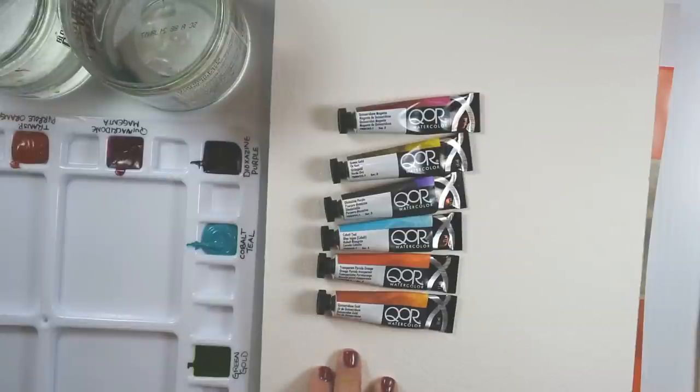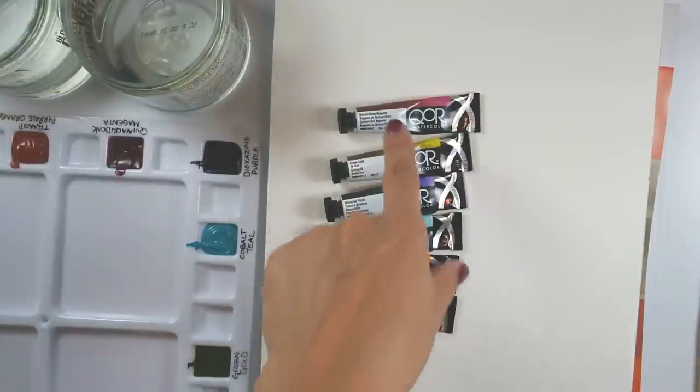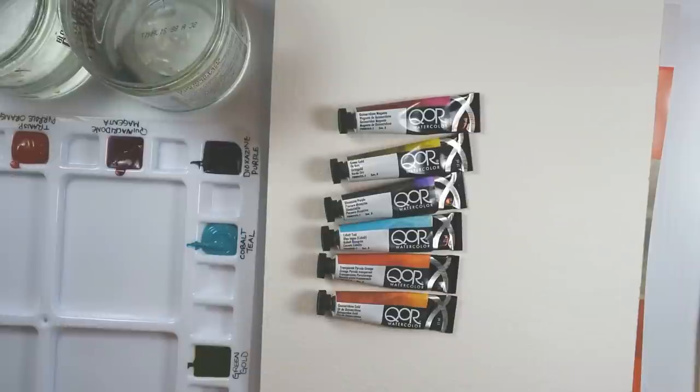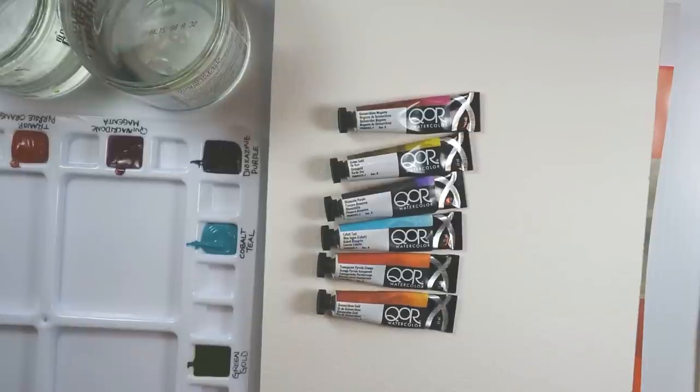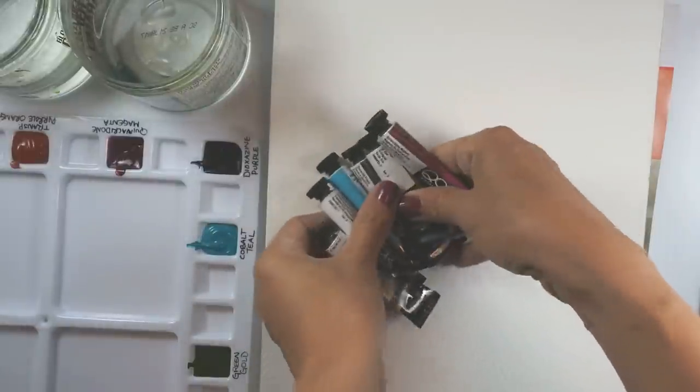The colors I have here are Quinacridone Gold, Transparent Pyrrole Orange, Cobalt Teal, Dioxazine Purple, Green Gold, and Quinacridone Magenta. If you follow me at all, you know I already use some of these colors — some from different brands and some from CORE watercolors. So I already know a little bit about these pigments. I was actually able to use them when they were still testing their formulation and was given an assortment of colors to sample, so this isn't my first time using CORE.